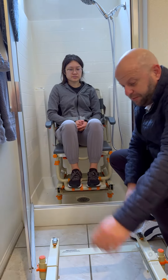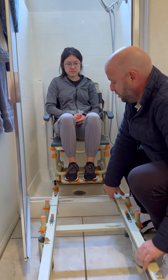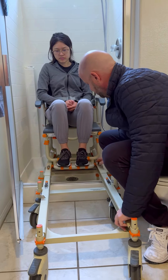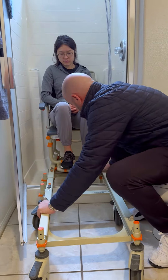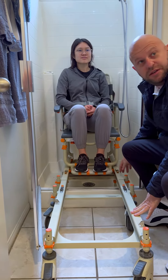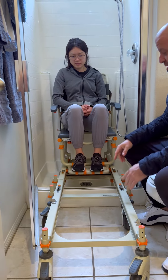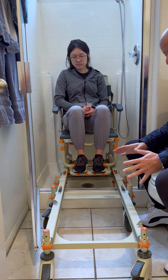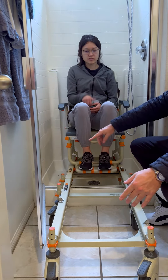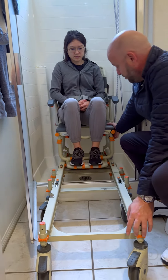Once you're done bathing, you're going to attach to the bridge. It's two latches. This seems to be a pretty comfortable area because if you're standing in front and you need it to latch in the back, it might be a little difficult.